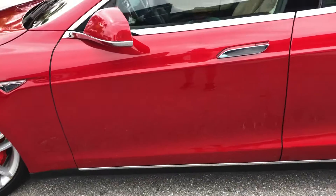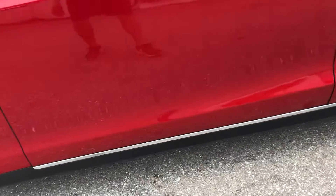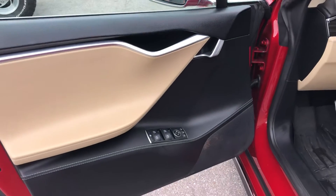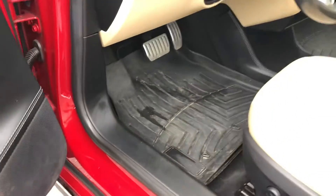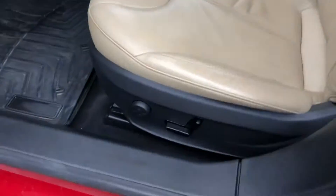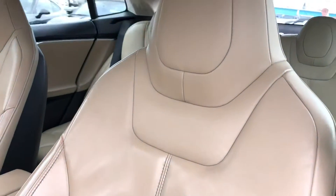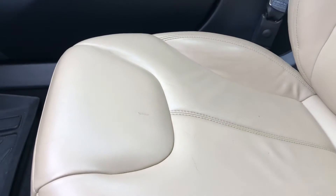Driver's door — good. Let's look in the driver's compartment. Buttons look good. Speaker — got a little staining there, but no big deal. Dash looks good. Steering wheel's in good shape. Seating — got some wear here, here, here, and in the middle. Console looks good. Little bit of stain on the passenger side seat and some wear.